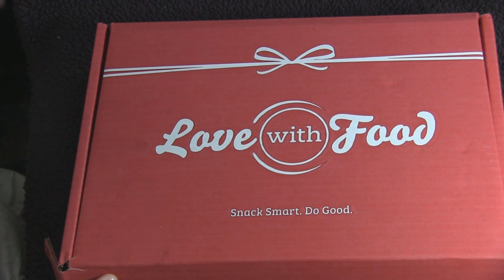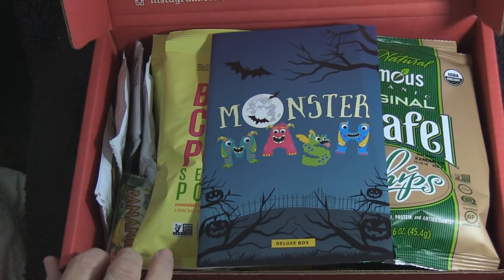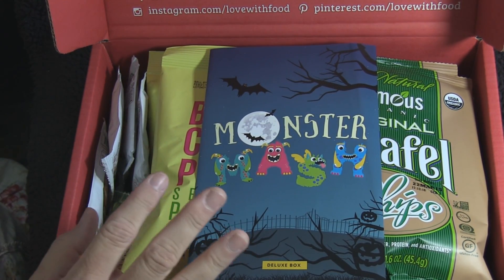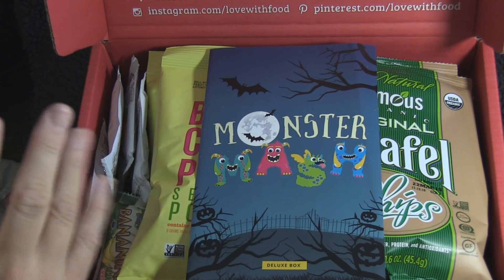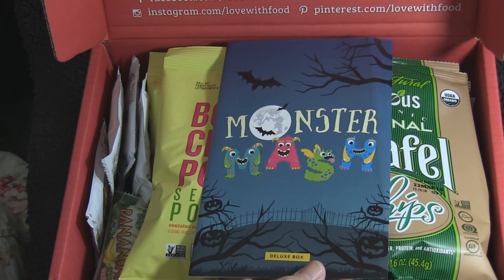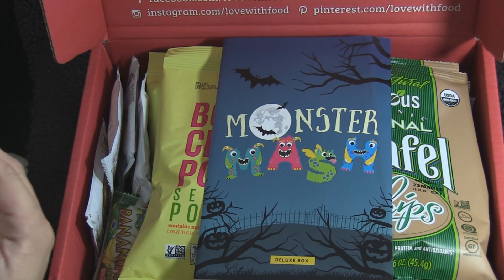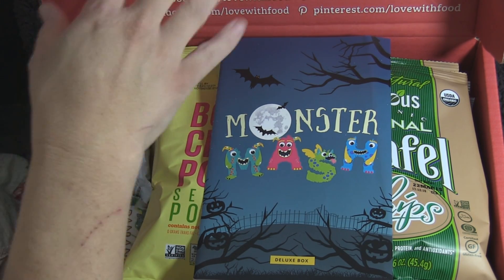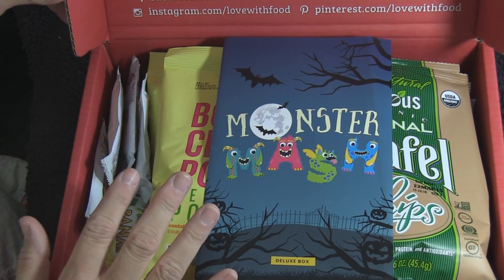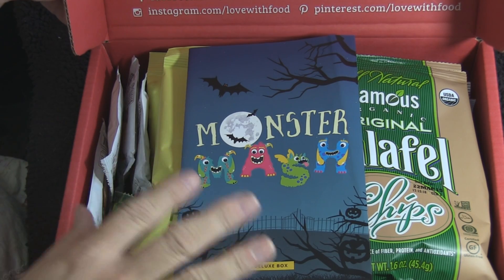We have a new subscription box — this one is from Love With Food, found at lovewithfood.com. They have three options: the Tasting Box at $10 a month with eight or more surprise snacks, or the Deluxe Box with 16 to 20 different snacks. When you buy the Tasting Box, one meal is donated to a hungry child in America, and with the Deluxe Box, two meals are donated.